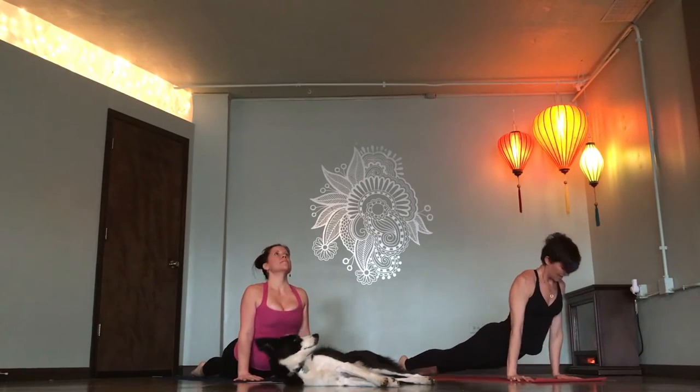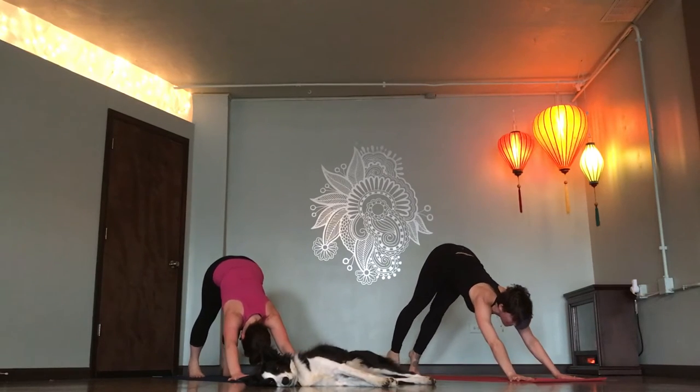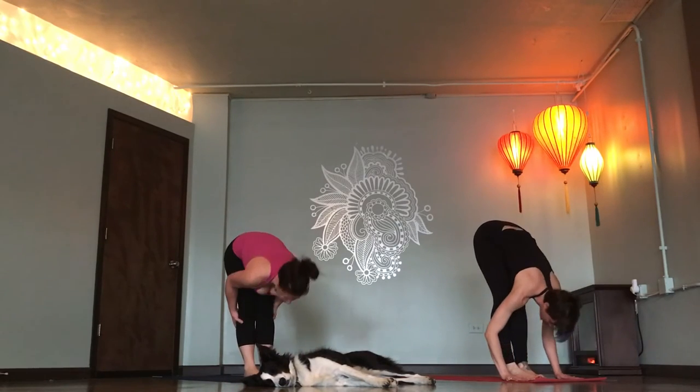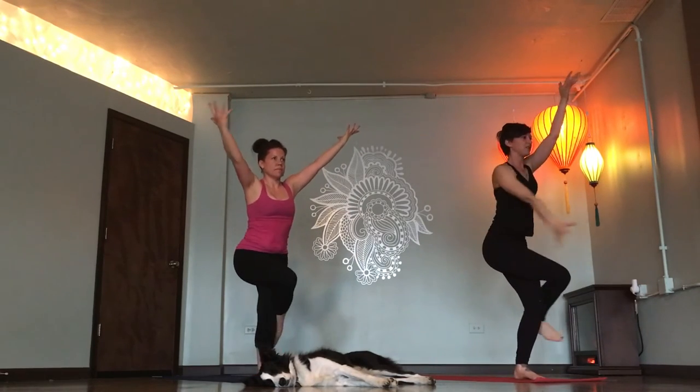Inhale. Up dog. Exhale. Down dog. Rise up onto your toes. Look forward. Step or float. Flat back. Fold. Chair pose. Inhale. Right leg over, eagle pose. Right arm under.